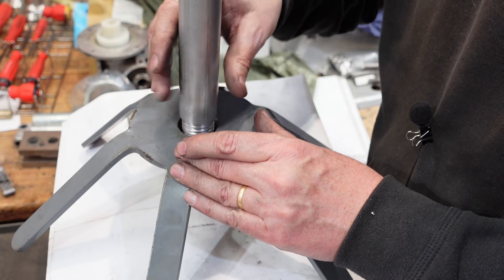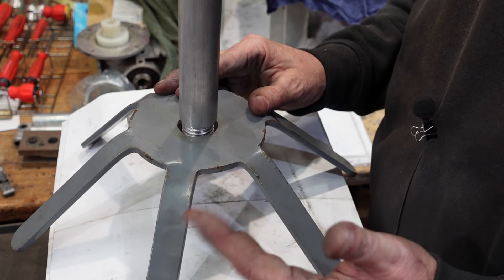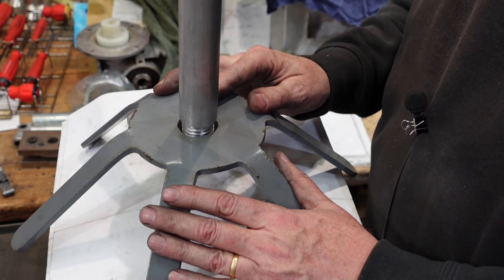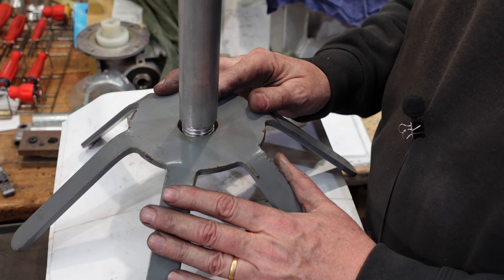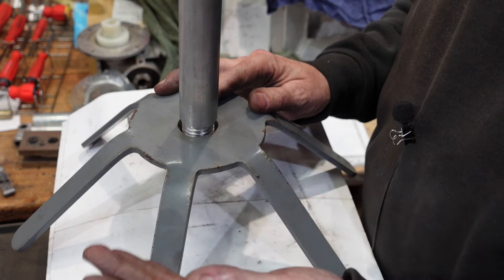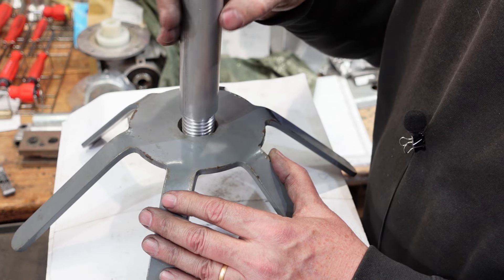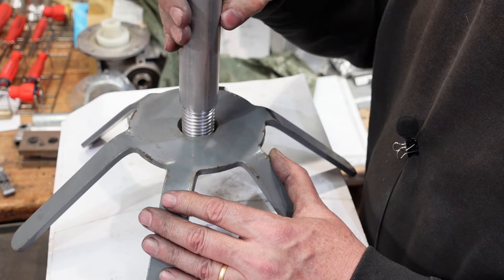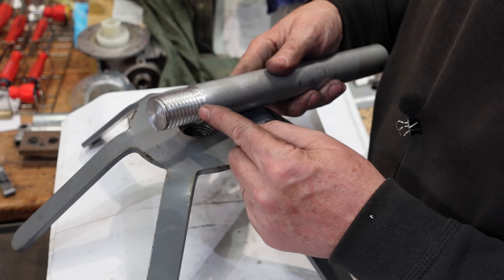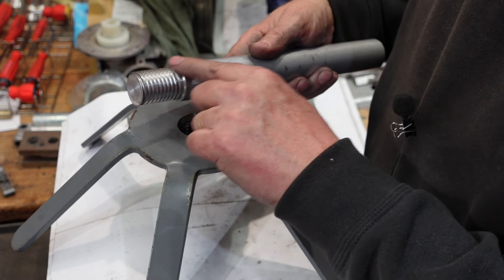For those wondering why I chose Whitworth rather than UNC: in Australia a lot of old equipment is British-made, so the chances are it was a Whitworth thread rather than a UN thread. We don't have that much American-based equipment here, and for a long time in hardware stores you could buy Whitworth nuts and bolts. UNC was harder to come by, and now everybody's switching to metric with some UNC as well - it gets rather confusing. Using that plug as a gauge, I can now mount the hand wheel in the lathe and cut a thread, using it to confirm the thread I'm cutting matches the machine.